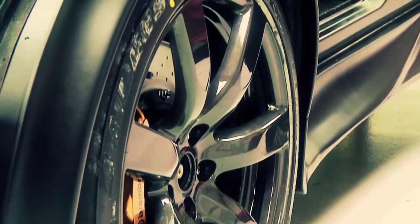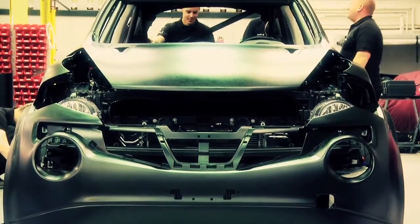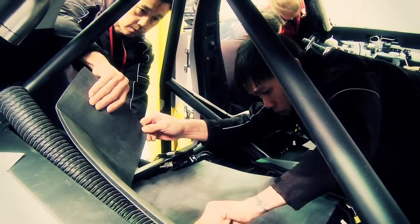The Juke R will have excellent stopping potential which we expect to be comparable to the GTR. Work on the Juke R is nearly complete — now we've just got to add the finishing touches.